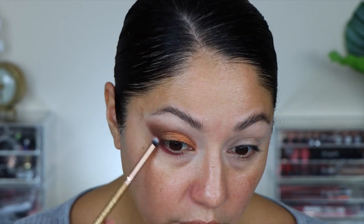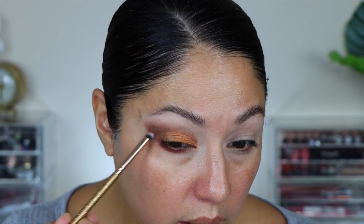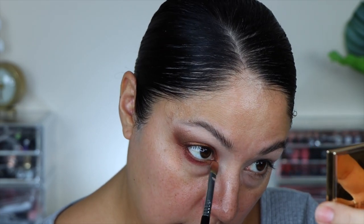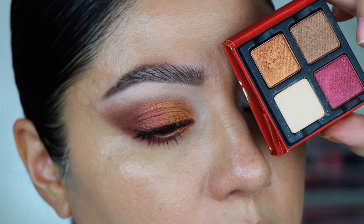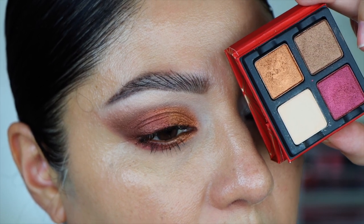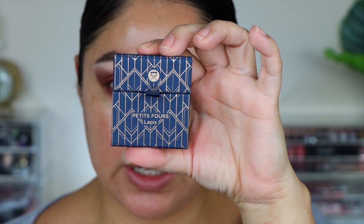I'm going to take the red shade now and add it to my lower lashes, focusing mostly on the outer part and going about a third of the way in. I'm also bringing it a little into the outer corner on the lid so it blends nicely. Then running a little of the orange shade to connect it with the red. Taking a little bit of the red with my finger and tapping it where those two shades meet — it looks so much better. Cleaning up with a wipe. Here is look number one.